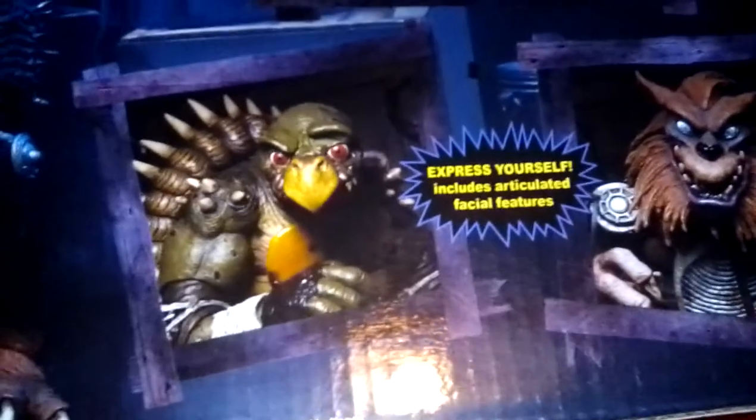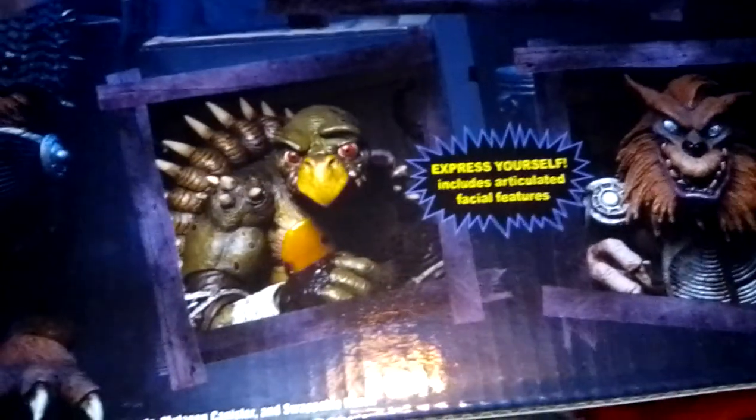Let's get into the box art. Inside there's kind of like the shack from the movie in Part Two — that's the picture on the inside. It says 'express yourself' with articulated special features — actually I think it says facial features, meaning you can open and close the mouth. Ages 14 and up on this one and this one as well.